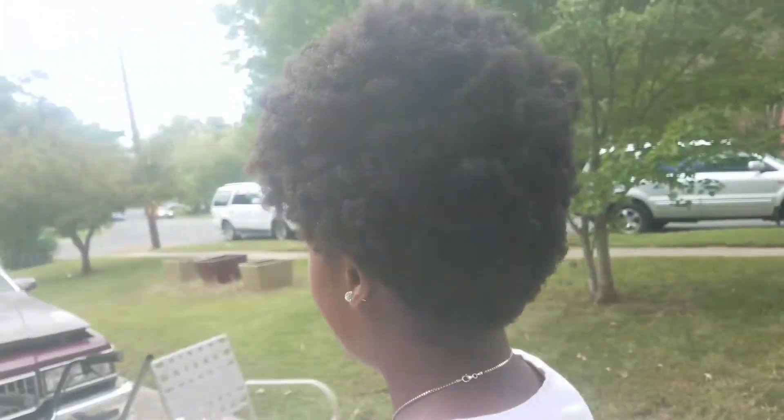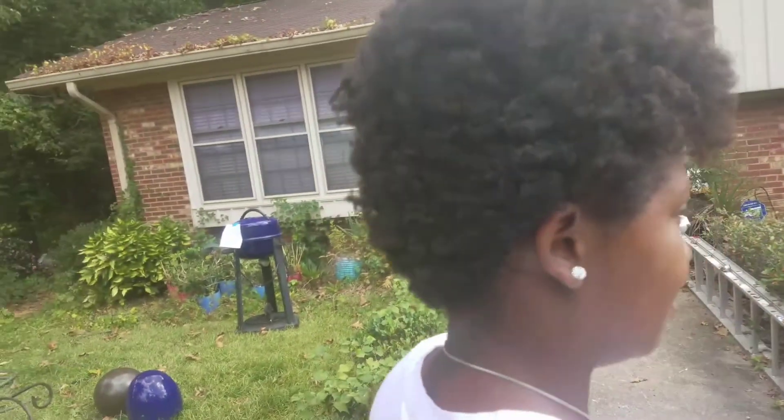Hey ladies, this is a faux tapered look that I had done a couple days ago — you know, a few bobby pins here and there. But I'll tell you about that later. Now I have to actually moisturize my hair.